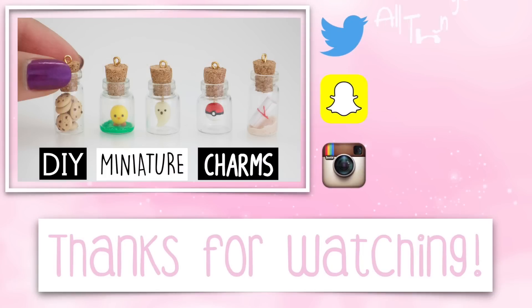I hope you guys are having a fantastic day so far. I love you, and I'll see you in my next video.